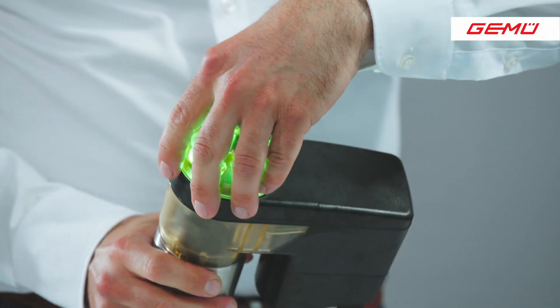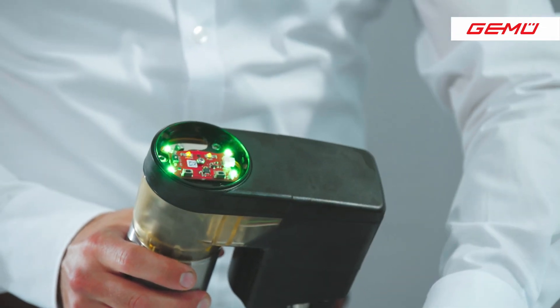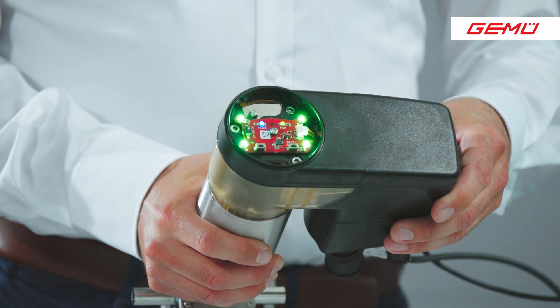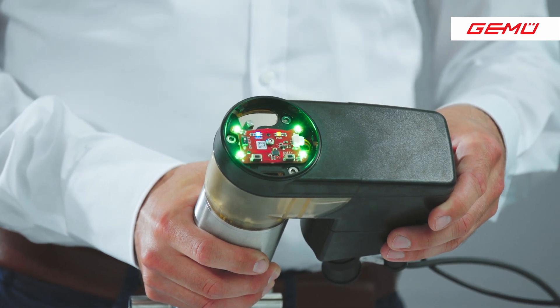Now I will show you the manual operation and the manual override. For this I open the housing cover. With an open housing cover, please be careful because the valve actuator is no longer protected against dust, dirt, and humidity.